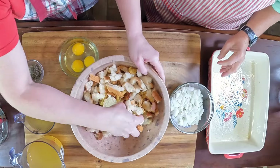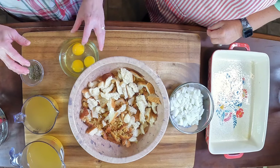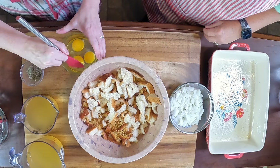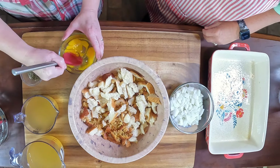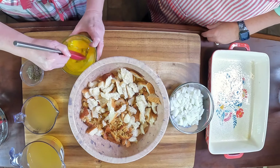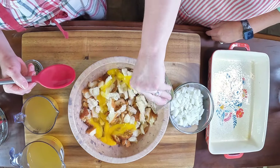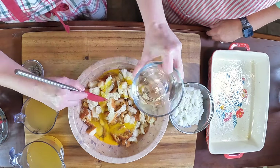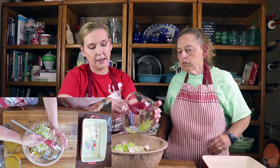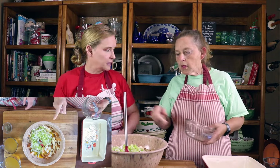I'm just going to kind of mix these together. I'm going to scramble the eggs real quick, rather than putting them in there with the yolks whole, to make it easier to mix. We have onion and celery, and are you going to mix it with your hands or a spoon? Spoon, okay.